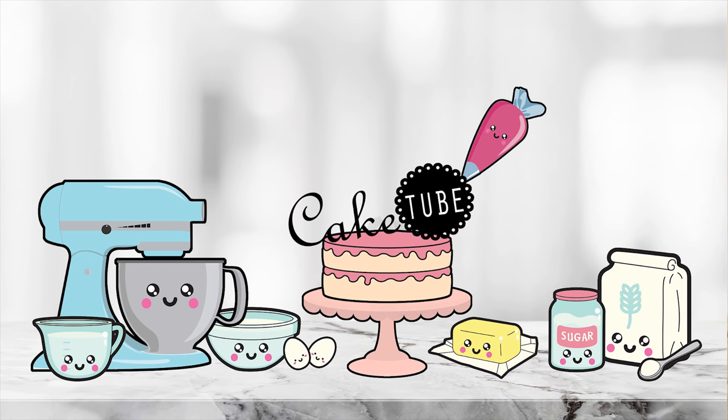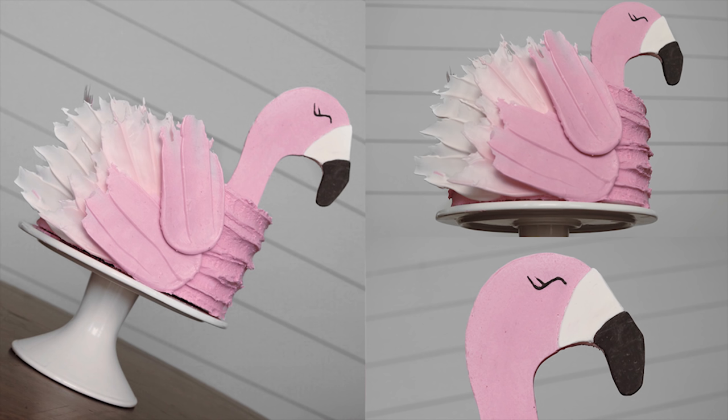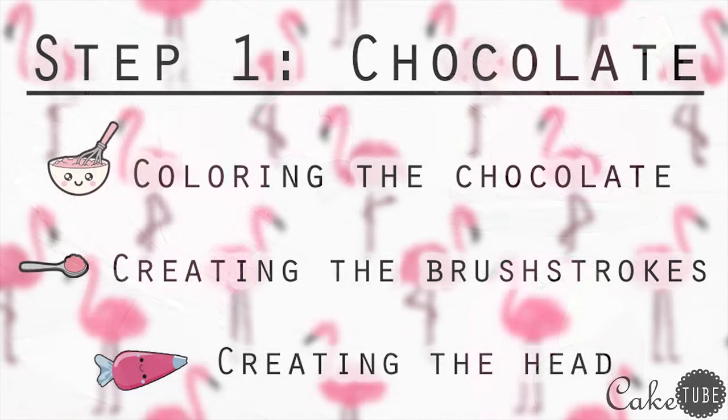Hey guys, welcome back to Cake Tube! My name is Jen and today I'm going to show you how to make this incredibly easy brushstroke flamingo cake. I got the inspiration for this cake from Pinko Bunny — I will link her post below. Now let's get started!